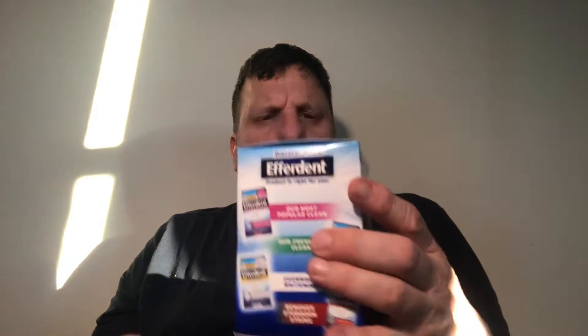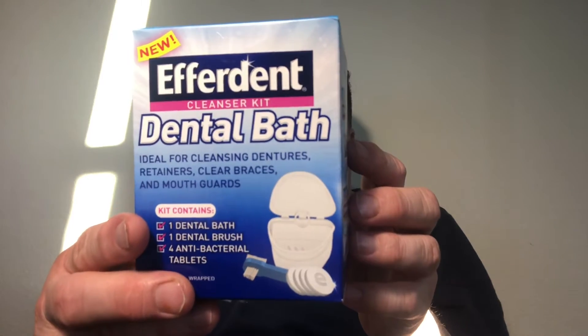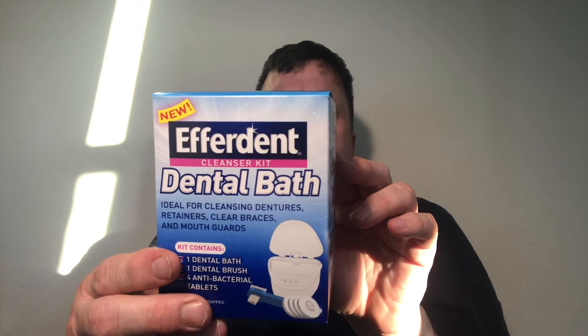I got this at Walgreens. You can also get the tablets at Dollar Tree — I ended up getting Everdent cream by mistake. But the kit has a little brush, some tablets, and some other stuff. It says it cleans 99% of the germs that cause denture odor, solves tough stains, and reaches hard-to-reach places.